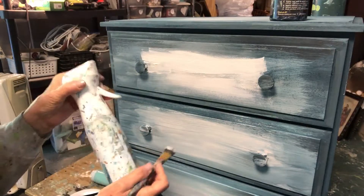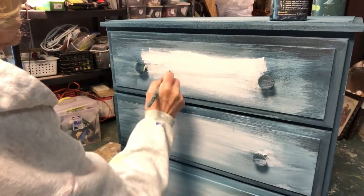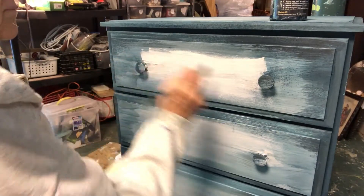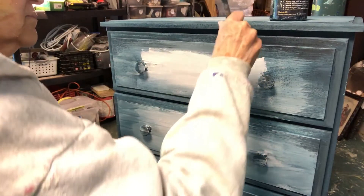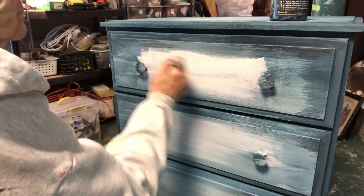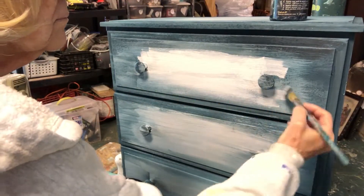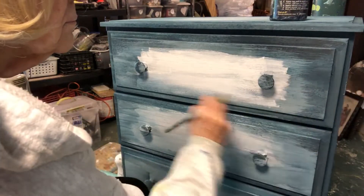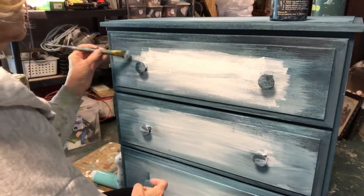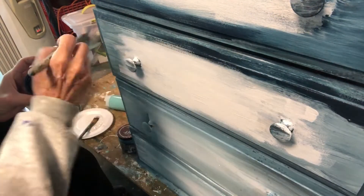I used my Watergirl bottle to spray the piece of furniture. The water helps to move the paint around and blend the colors. Then it was back to the Bohemian Blue to add that dark color again around the edge.